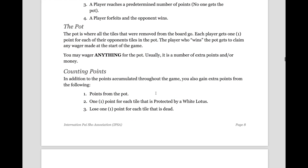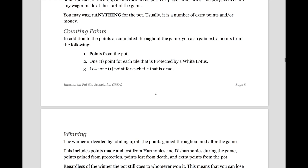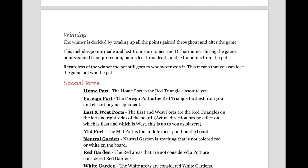In Basic Pi Show, there is something called the pot. The pot is where all the tiles removed from the board go. Each player gets one point for each of their opponent's tiles in the pot, and the player who wins the pot gets to claim any wager made. Usually a wager is a number of extra points or money, but you can wager anything as long as you agree with your opponent. As for counting points: you gain points from the pot, one point from Protected Lotus, and you lose a point from any dead tiles. The winner is decided by totalling up all the points gained throughout and after the game, including points from harmonies, the pot, protection, death, etc. Regardless of the winner of the game, the pot still goes to whoever won it — so you are capable of winning the game and losing the pot, or vice versa.